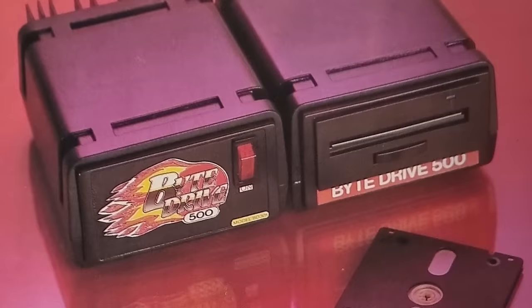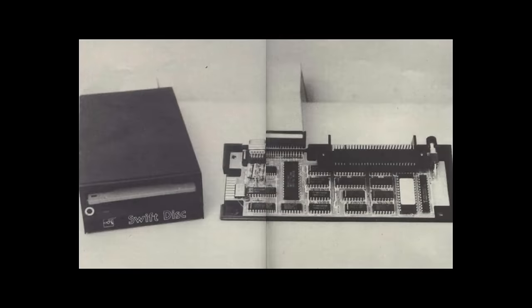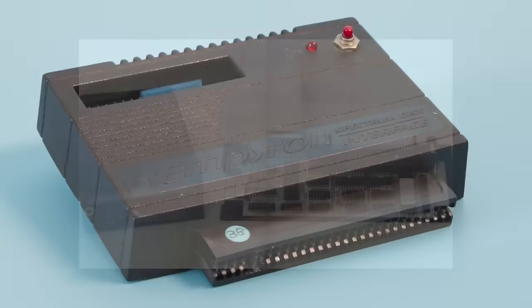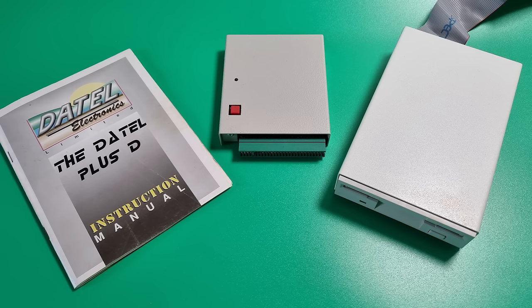Disc systems for the Spectrum, you think, were a bit of a rarity — that is, until you start looking for them. There are over 10 different types, some of which, like the Cyborg, never quite made it, and others, like the Swift Disk, seem to have mutated into other things, if you believe YouTube videos. There were the better-known ones that I have reviewed, such as the excellent Kempston Disk interface, the PlusD Disk interface, and the lesser-known SB-DOS interface.